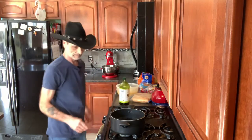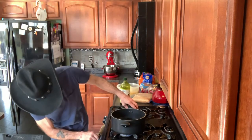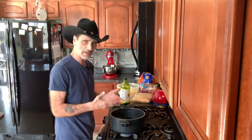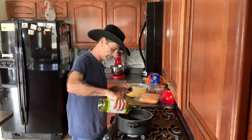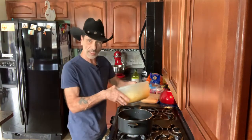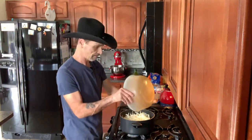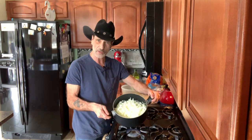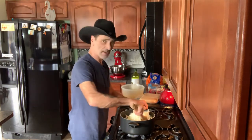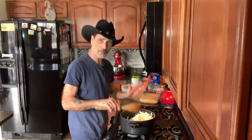First thing we want to do is take the onions and sweat them in the oil. You want to get the pot hot first before you add the oil, because if you add oil into a cold pot it has a tendency to burn. About two tablespoons should do. Now the onions look like a lot, but don't worry because they're going to sweat down. Turn them every so often — you don't want these to get caramelized, you just want to get them softened up. About four or five minutes is all you need.